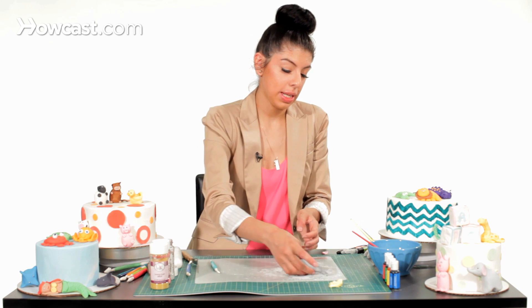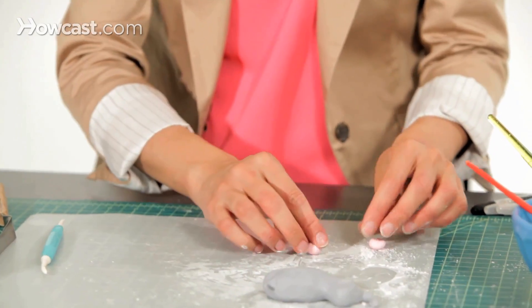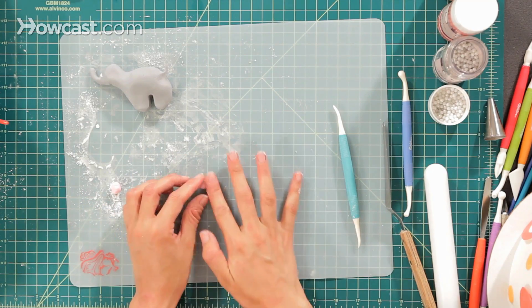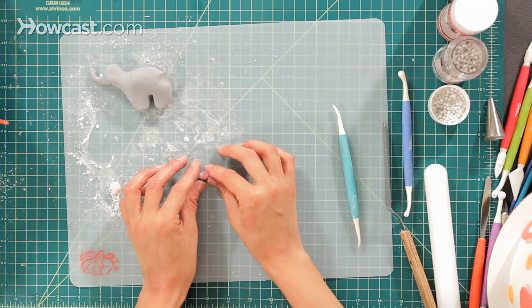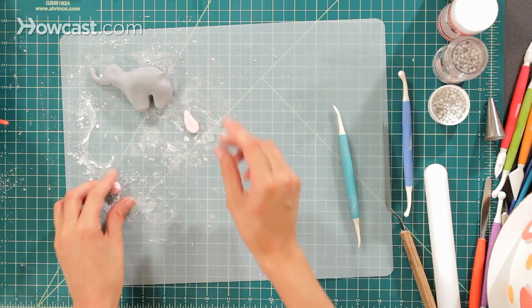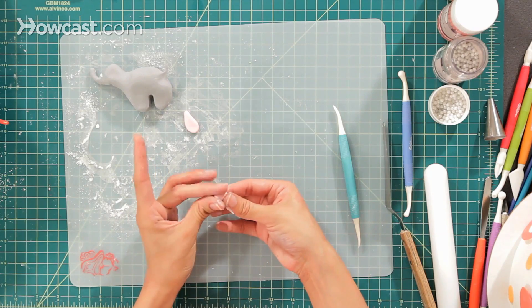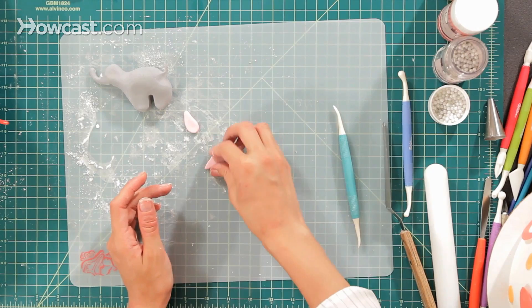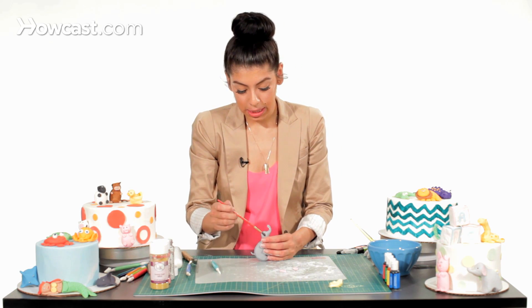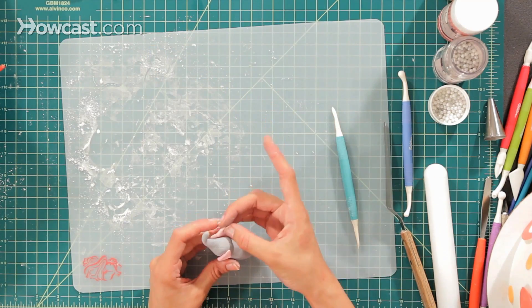Then for his ears, I'm going to take a piece of pink fondant and just make two little balls. I'm going to make them into teardrop shapes for his elephant ears — make the tip pointed and the bottom rounded. Take it and just flatten it out. I'm going to do that for his other ear as well, point it out and then flatten it. Then we're going to use our water as our glue and add his nice pink ears to each side like that.